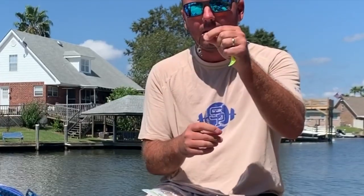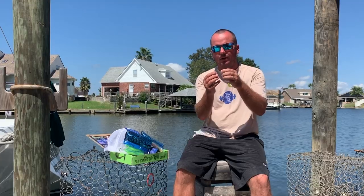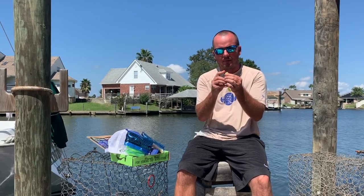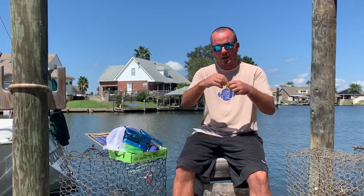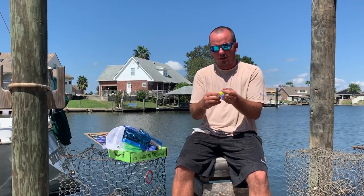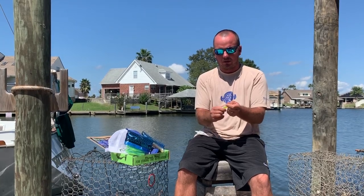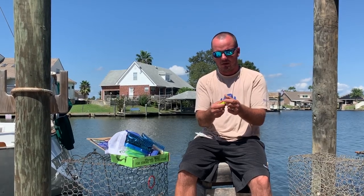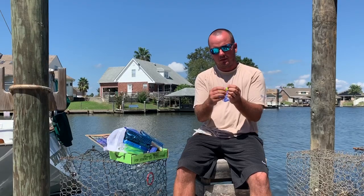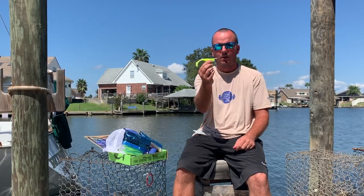These corkscrew hooks right here that we're going to be giving out in this Matrix Bait Box, they really hold these Mega Matrixes on. What we do with them is push through and they actually screw onto the hook, just like a regular screw that goes into a piece of wood. You screw it on, get it straight, and that is your product right there.